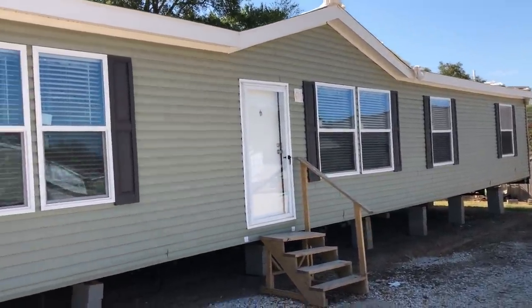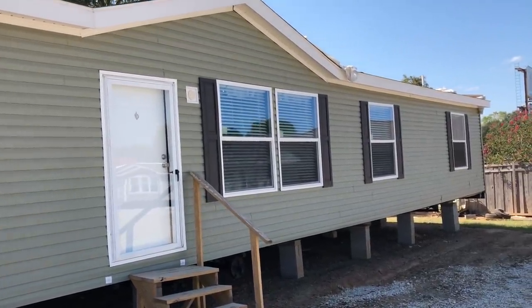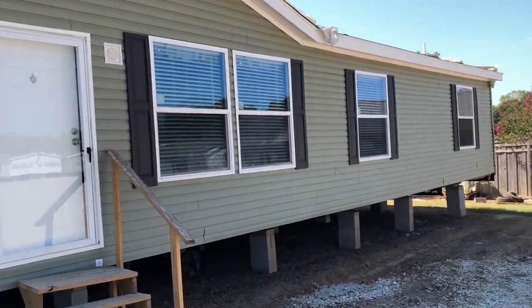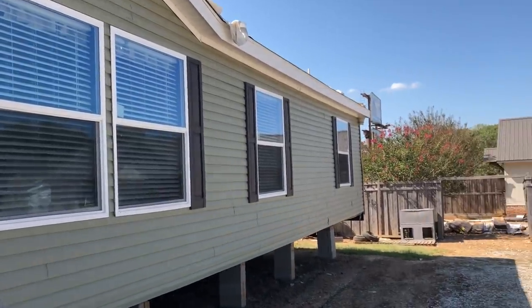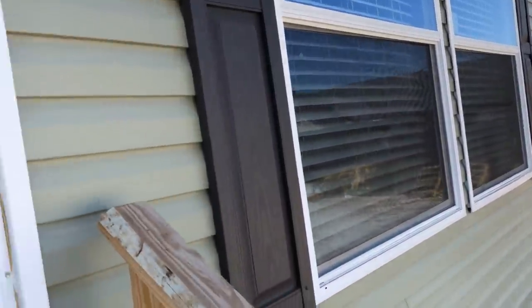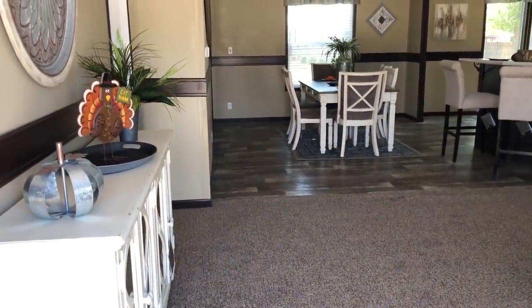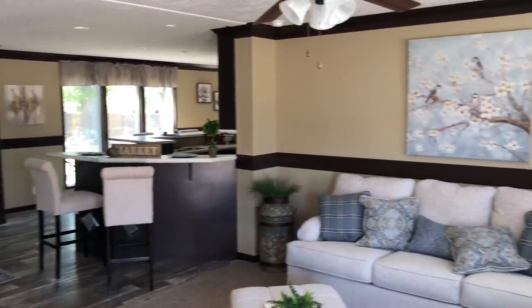Hey everyone, Mobile Home Masters back here with you. I got another great walkthrough video of this double-wide mobile home right here. All the details on this house will be in the description. If you're new to our channel, we post a lot of videos all around mobile homes — walkthroughs and stuff like that. Be sure to subscribe if you enjoy this type of stuff, hit the red subscribe button and the notification bell so you know when we post other videos. This is a nice big double wide.